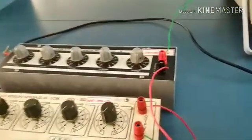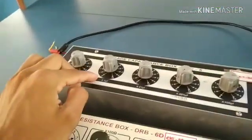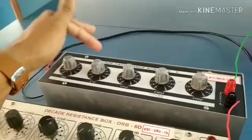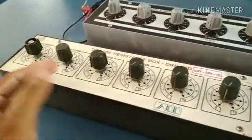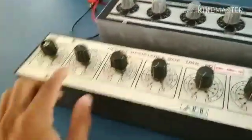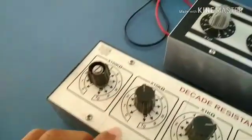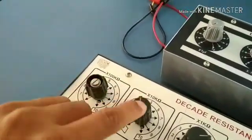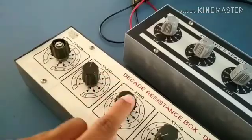As per the experiment, we need to set the capacitance values at 0.1, 0.2, 0.3, 0.4, and 0.5 microfarads, while keeping the resistance constant. For setting resistance to 47k, set the 10k dial towards 4 and the other to 7, giving 47. Similarly for 48k.